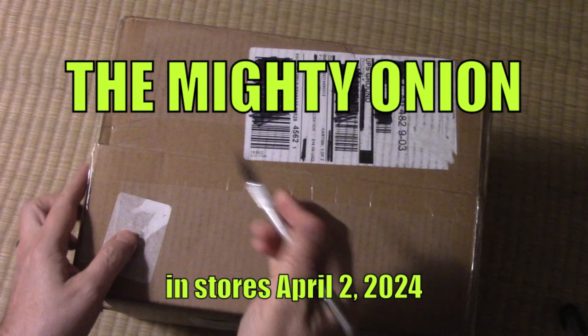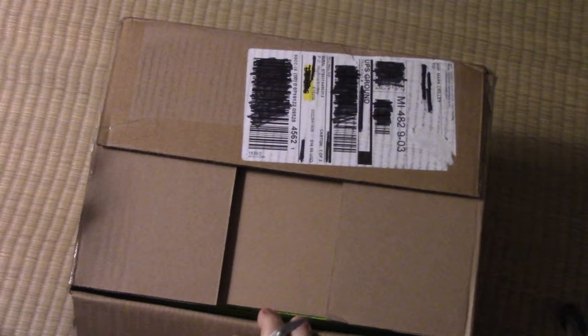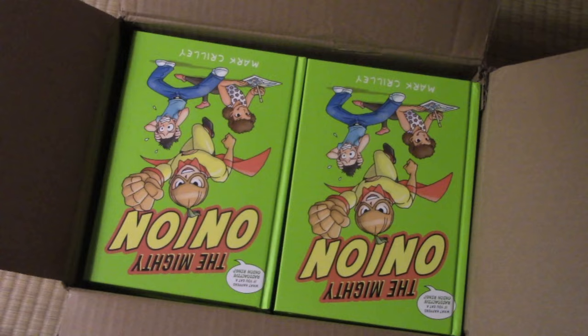Hey there everybody, it's Mark Crilley. I'm back with another video and a very special one — I'm unboxing my very latest book, The Mighty Onion. Let's go ahead and slice the old box open. I've been pretty tight-lipped about this project and haven't really explained much about what the story involves, but today I promise I'm going to reveal all. Of course, I have the box upside down — isn't that just the Crilley way.